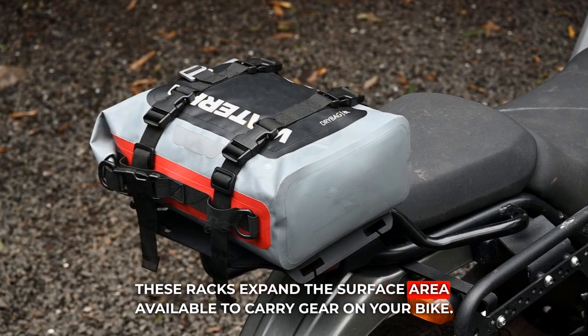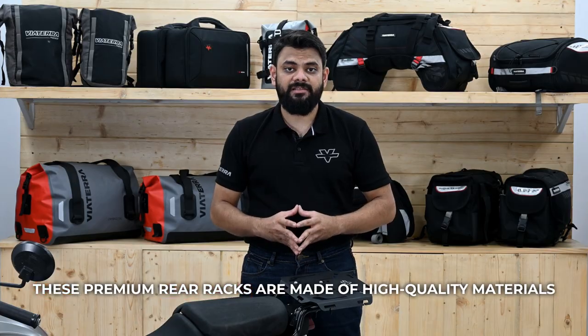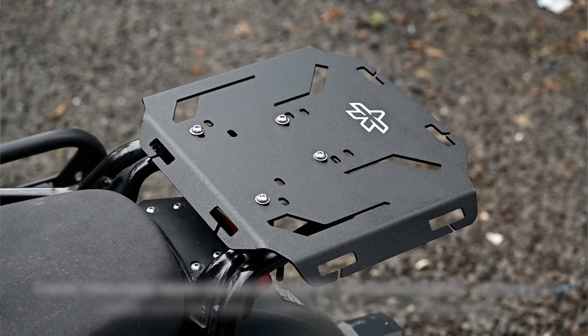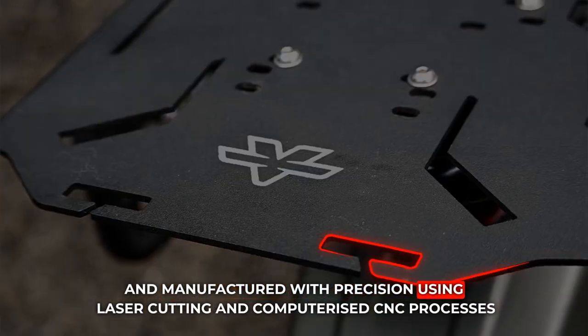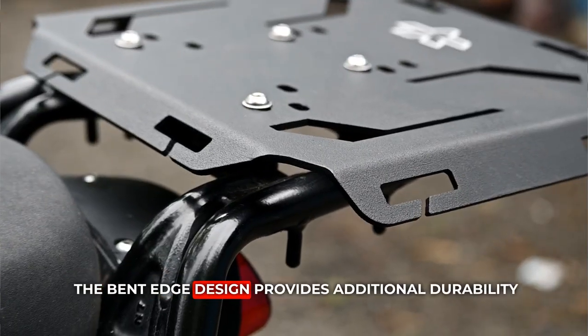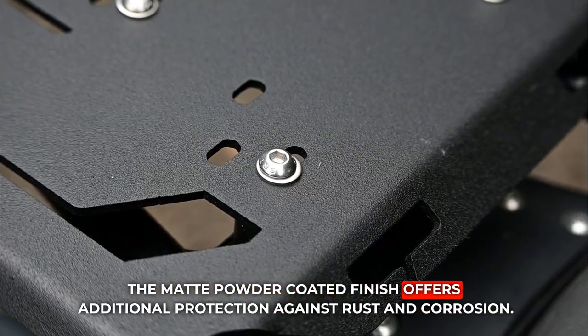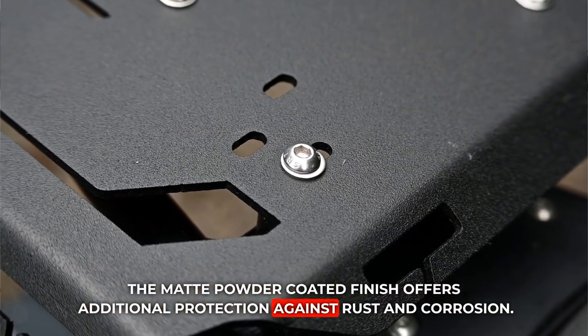These racks expand the surface area available to carry gear on your bike. These premium rear racks are made of high quality materials and manufactured with precision using laser cutting and computerized CNC process. The bent edge design provides additional durability and the matte powder coated finish offers additional protection against rust and corrosion.